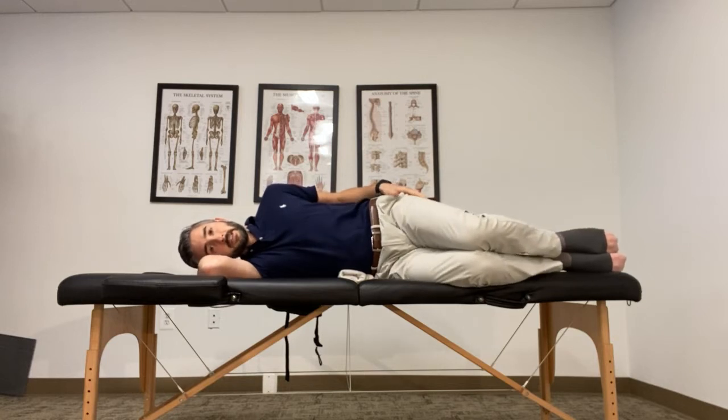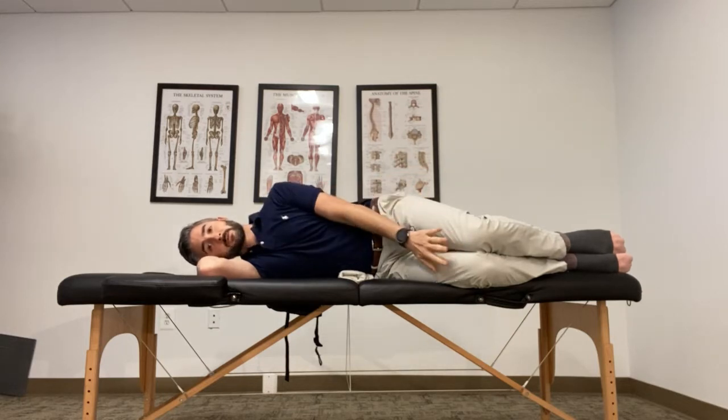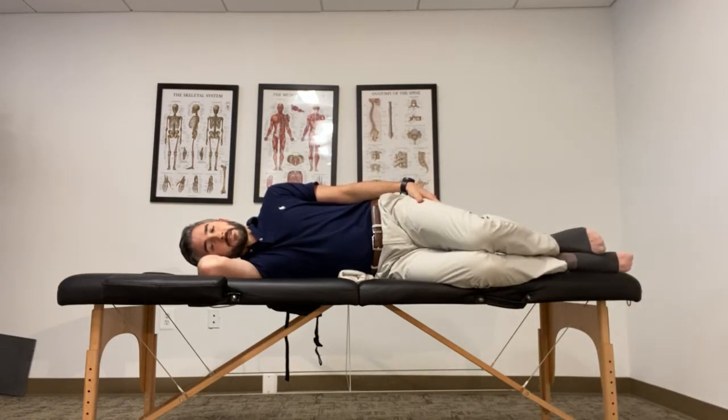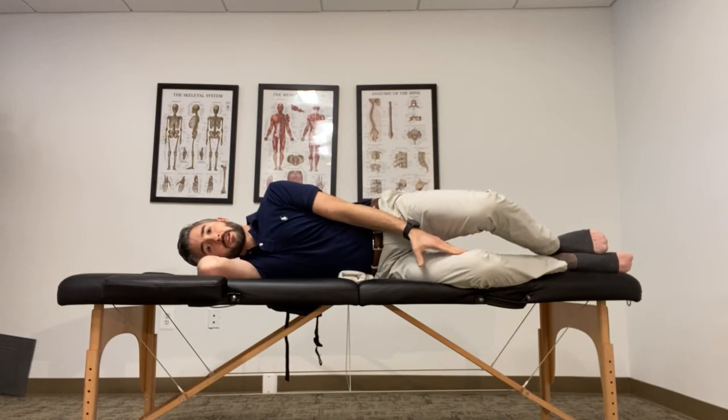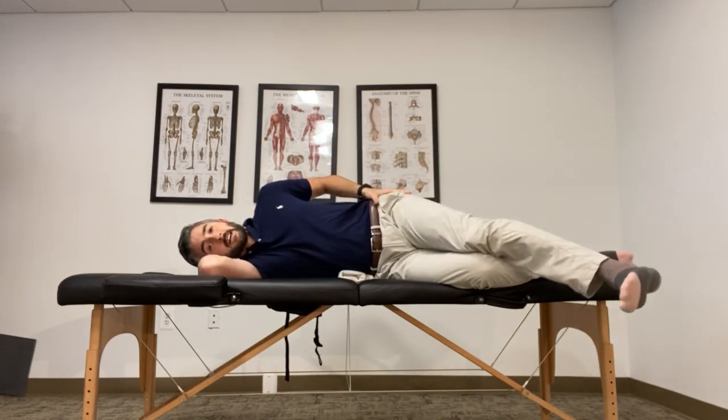Your legs are going to be pretty relaxed, so you shouldn't feel any tension in your buttock or your hamstring area. From this point forward, your knees will stay together and you'll just straighten your leg and pull the toes up. If this feels kind of funky and weird, feel free to put another pillow between your legs so that way you're not using the hip to stabilize or hold.